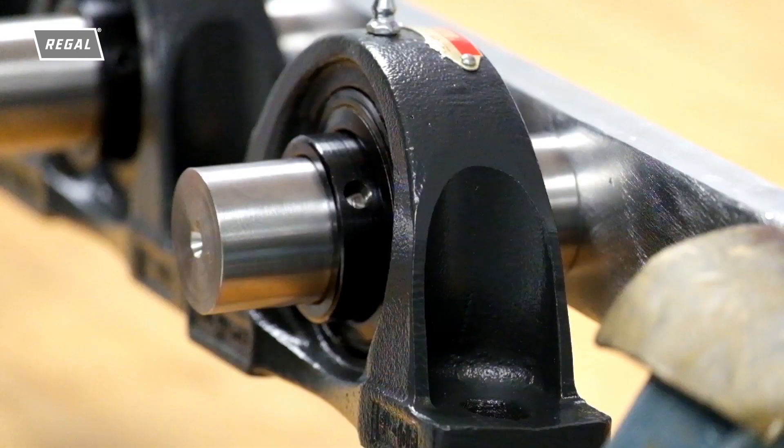As the bearing is pulled off the shaft, it drags, causing damage to the shaft, requiring time to properly clean and prepare the shaft for the new bearing installation or, oftentimes, requires a new shaft.